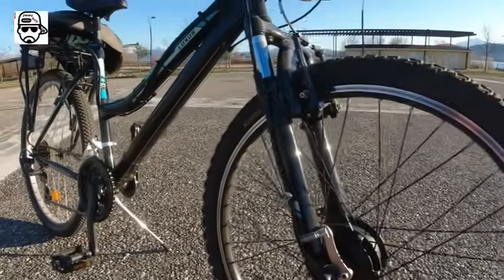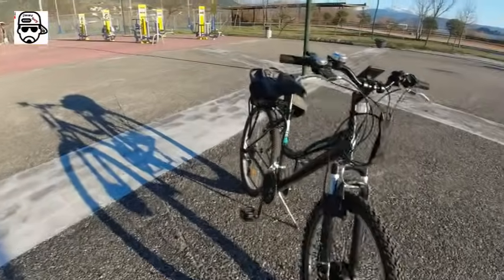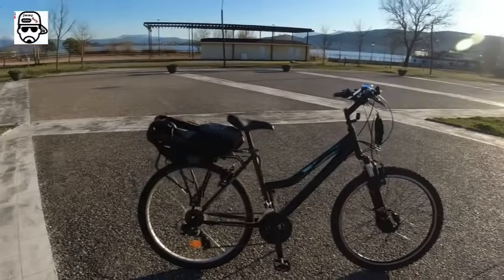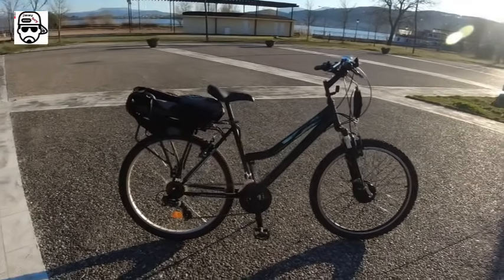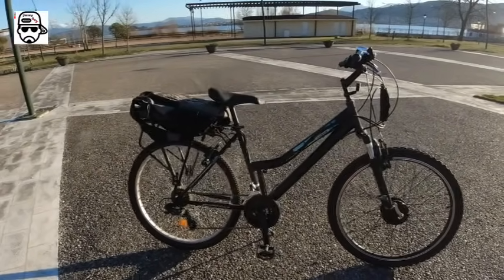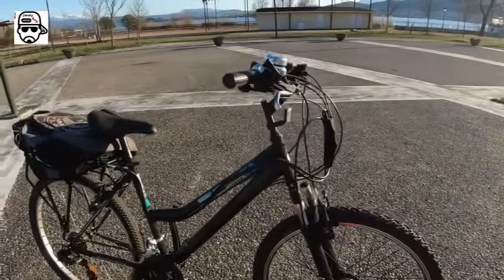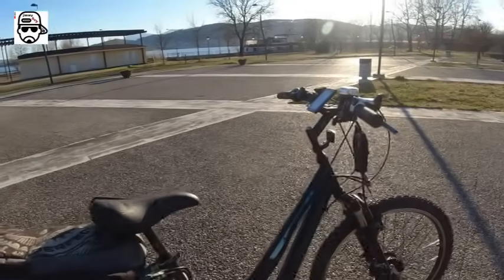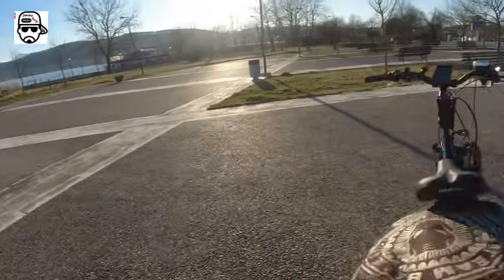It's got V-brakes and I'm amazed at how great they work. Now let me show you in real life how this bike performs — how it picks up, how it stops — and it should help you make up your mind whether you want to buy it ready or build it yourself. Let's go see how it works and whether it meets your needs.